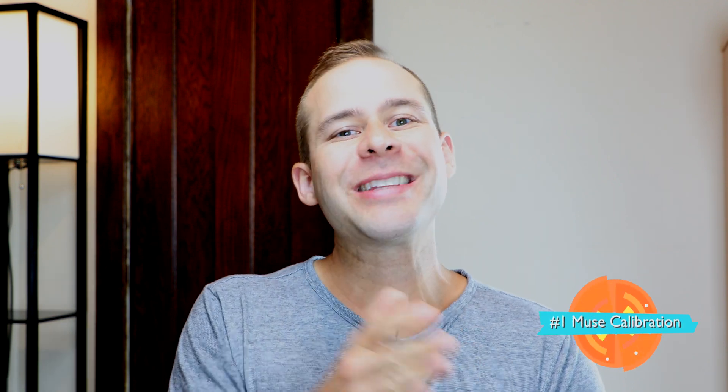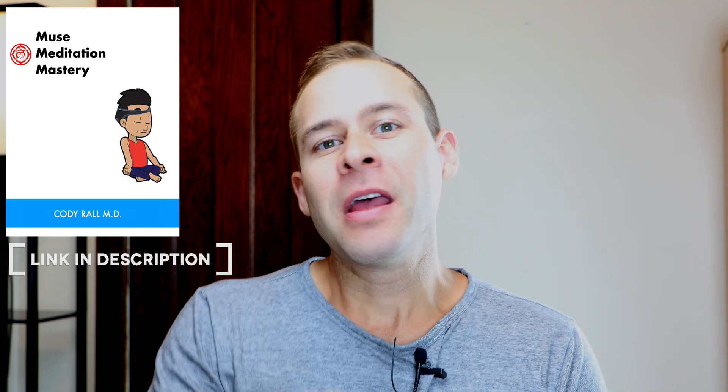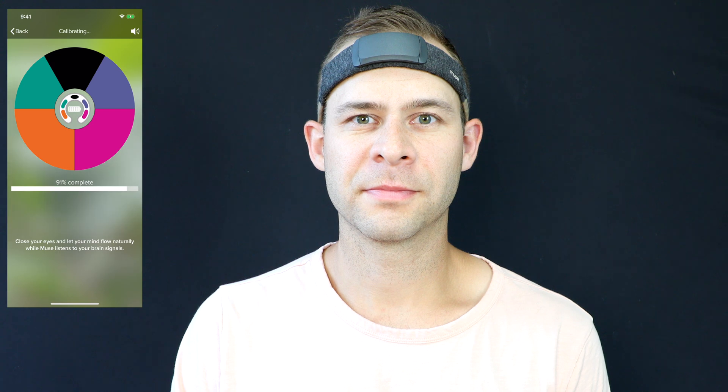Number one: make sure to calibrate your Muse device correctly. I've talked about this in the past and I do have a new eBook on this called Muse Meditation Mastery that takes you through the steps and the science behind how to do this correctly. I want you to try an experiment — when you calibrate with the Muse headband, normally it has you calibrate with your eyes closed, but try calibrating with your eyes open and then going into the meditation session.